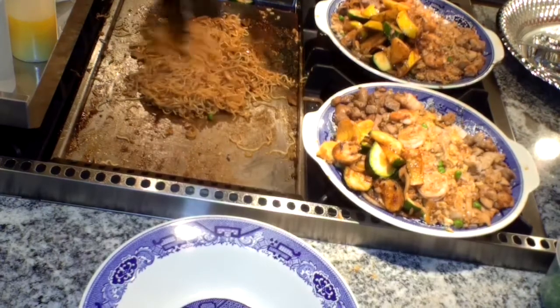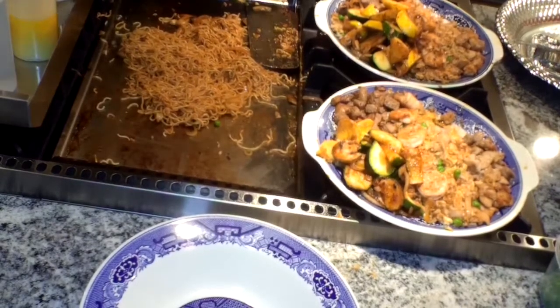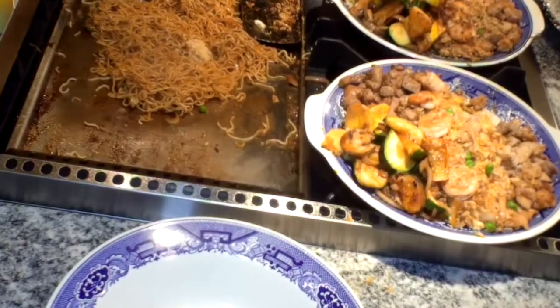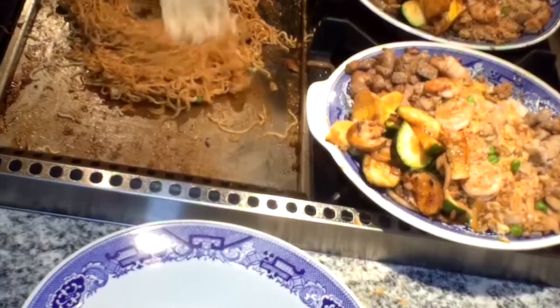The chili sauce is hot. The chili sauce is hot and hot. Hot sauce, chili sauce, and more chili sauce.